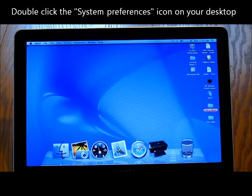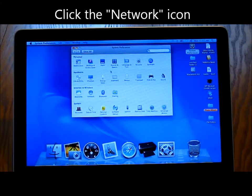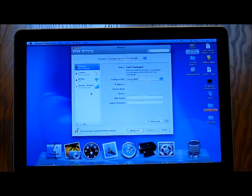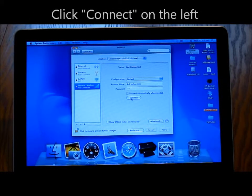Double-click the System Preferences icon on your desktop. Click the Network icon. Click Novatel Modem on the right side of your screen, then click Connect on the left.